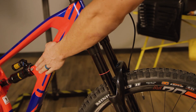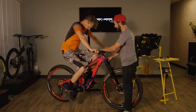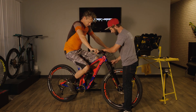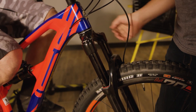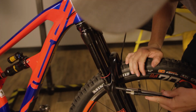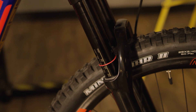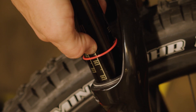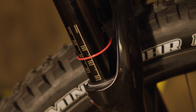Now that we've completed our sag setup for the rear shock, we're going to move to the fork. Take a seat just like we did for the rear shock — both feet on the pedals, all your weight on the saddle, both hands on the grips. Give the bike a couple bounces to get the suspension to settle and slide the O-ring down to the seal head. We are sitting at about 22 to 23% sag. That's within range — rider preference is anywhere from the 15% mark up to the 25% mark — but a good standard base setting is the 20% mark, so we'll do that here today.